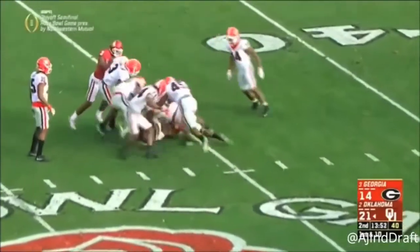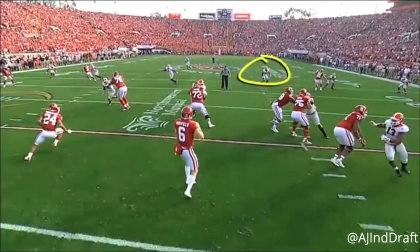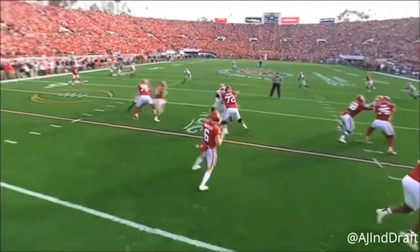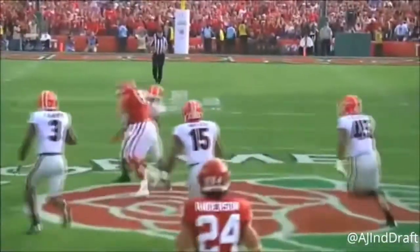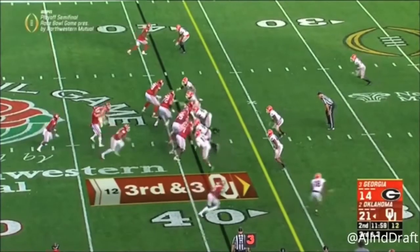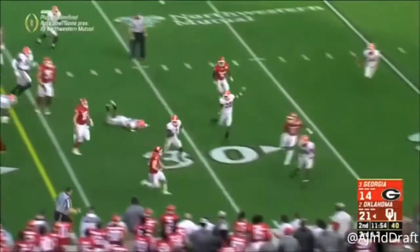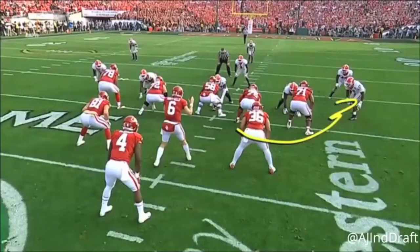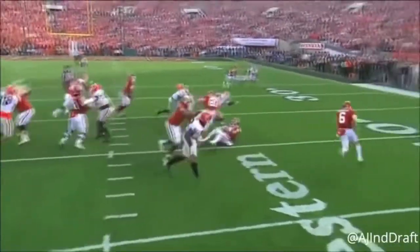Right here he comes back with hard eye manipulation to the left, which is great — he's comfortable doing that — and then throws over the top to his tight end. Ultimately, he's not as polished as we'd like him to be. He's more polished than a Johnny Football, but he's not as polished as a rookie NFL starting quarterback needs to be.